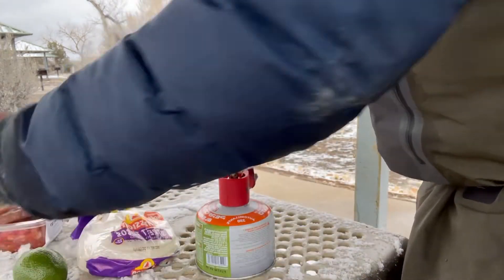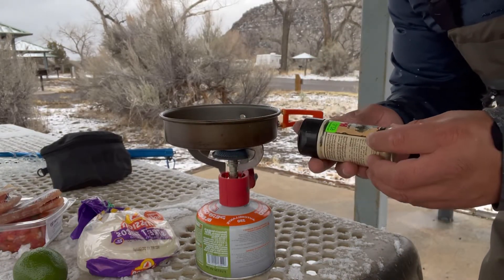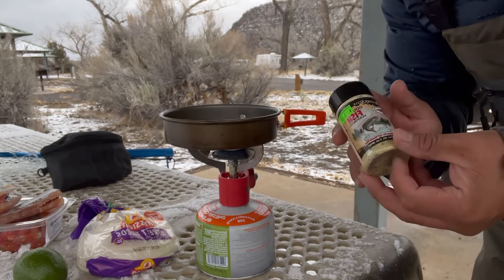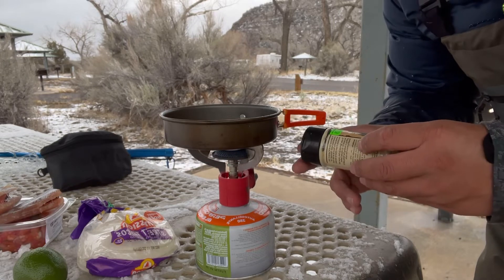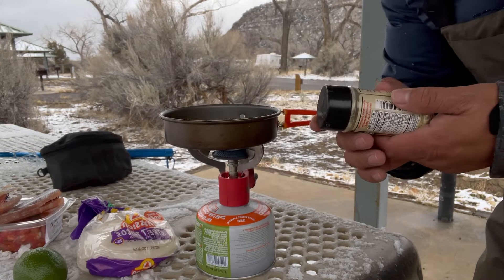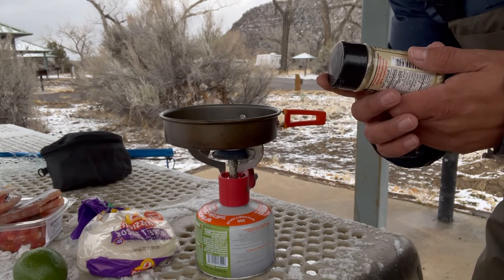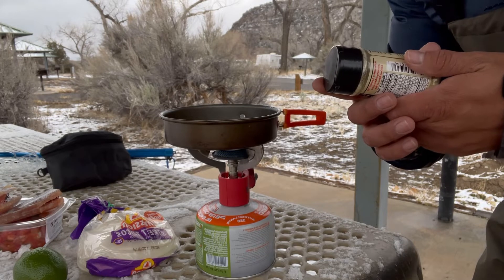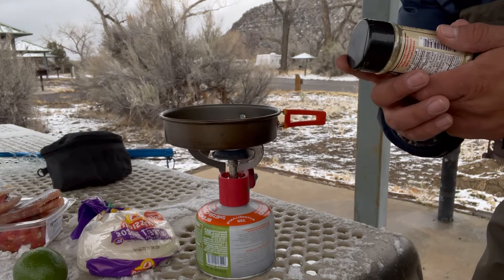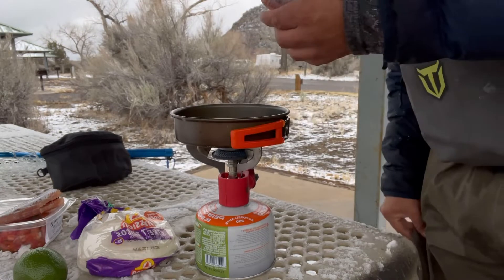My seasoning for today is this fish seasoning I picked up from Sportsman's. I'm not sure if they still have it, but this thing is pretty good. It comes with salt, lemon juice, onion, wine powder, black pepper, mustard, basil, thyme, and garlic.